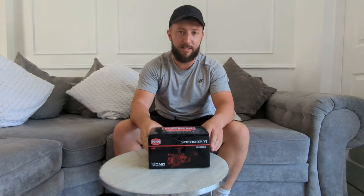Welcome back to Southies Fishing everybody. This episode is going to be unboxing a new toy that I've got. This is the Spin Fisher 6, the Penn Spin Fisher 6.